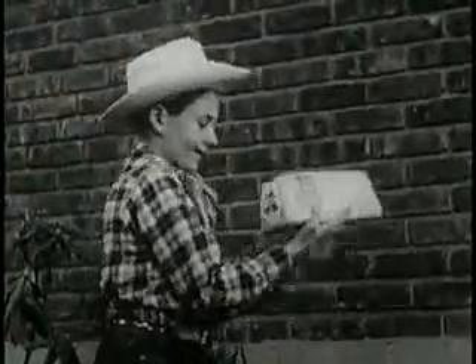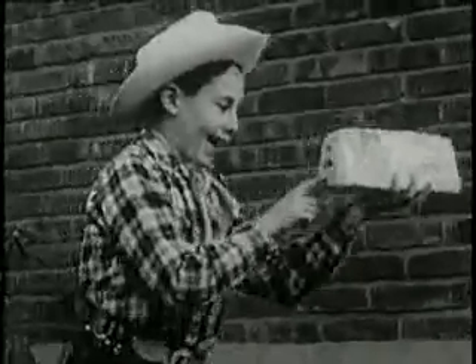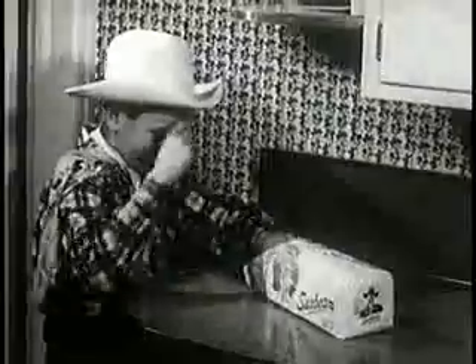Every slice of sunbeam bread helps to restore your pep and zip. How about it, boys and girls? Lasso yourself some of Hopalong Cassidy's favorite bread. You'll go for the swell taste of Hoppy's favorite, fresh, nourishing sunbeam bread.